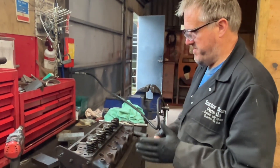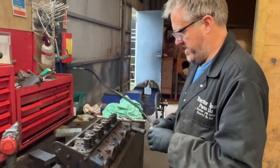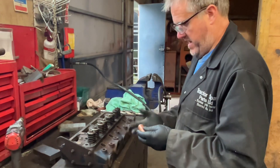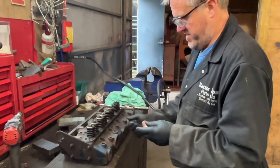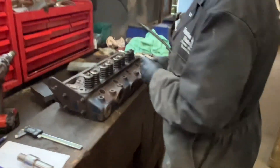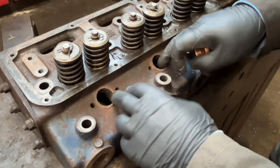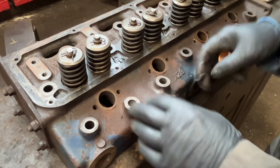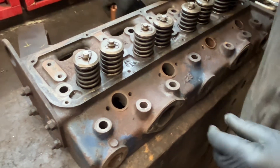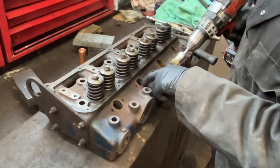Fitting injector sleeves to Leyland 498 and 698 cylinder head. I've done this little film to show how this procedure is carried out. So the first thing is we've got a cylinder head here where we're missing two injector sleeves. These have come out when we've removed the injectors and been stuck to the injectors. What I have done is use the wire brush on the end of my drill inside to get it all spotlessly clean.